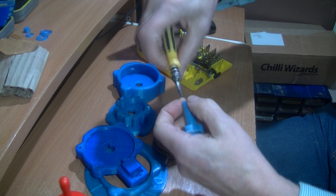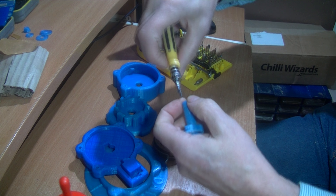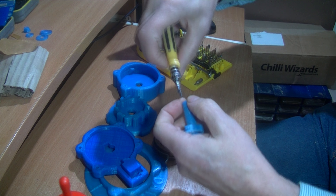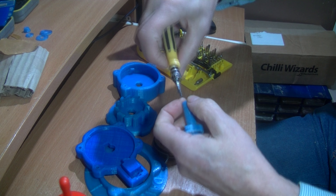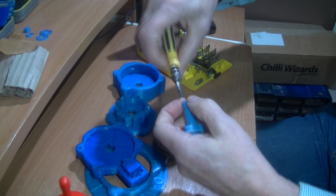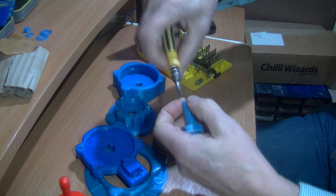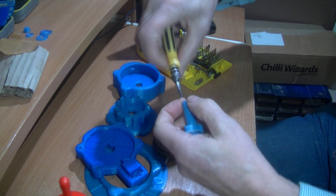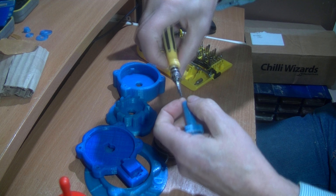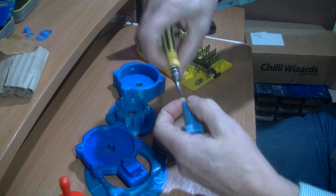I'm not sure whether to put the spring into this side first or get this part on first and then put it into here. I'll have a think, because one hook might be easier than the other to hook onto.